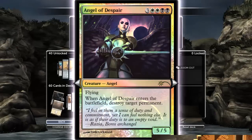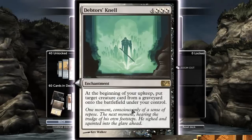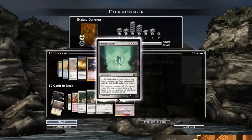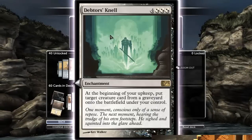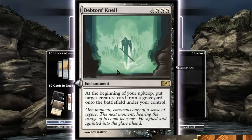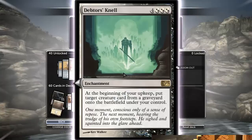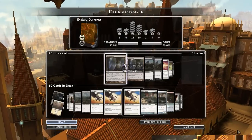Angel of Despair is a seven drop that kills a permanent — you don't need a seven drop. Death or Glory — maybe you would run this against Obedient Dead, since things could go long anyway, and it's an enchantment they can't get rid of. But you can't sideboard in this game, so no, it's not in the deck.